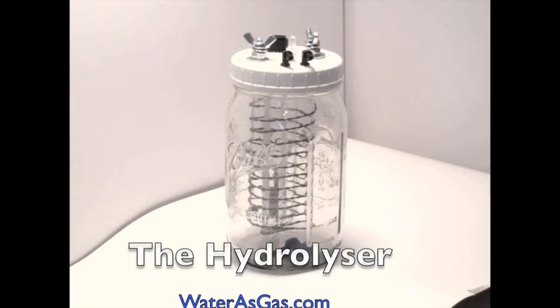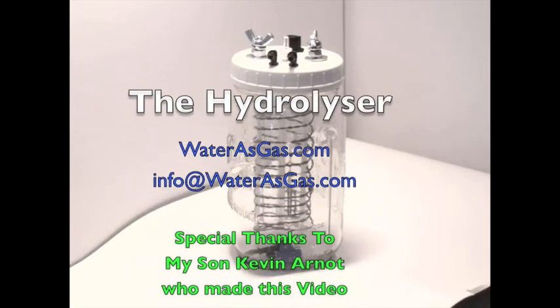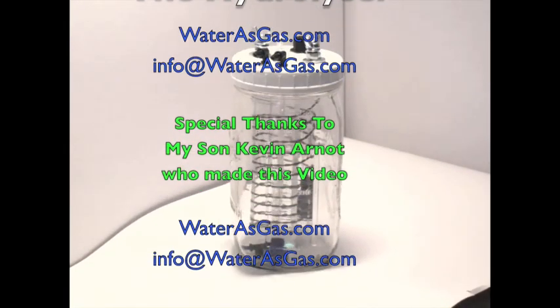That's all there is to it. If you have any questions, send an email to info at waterasgas.com. Happy mileage and enjoy.